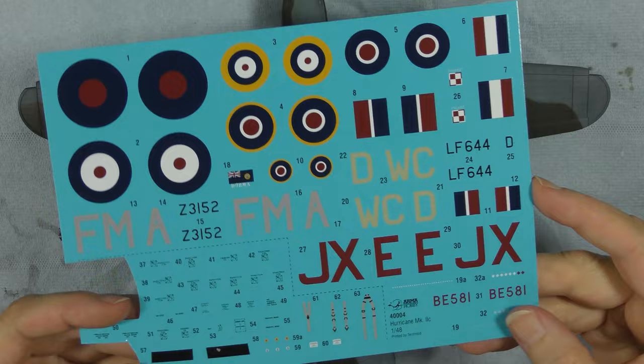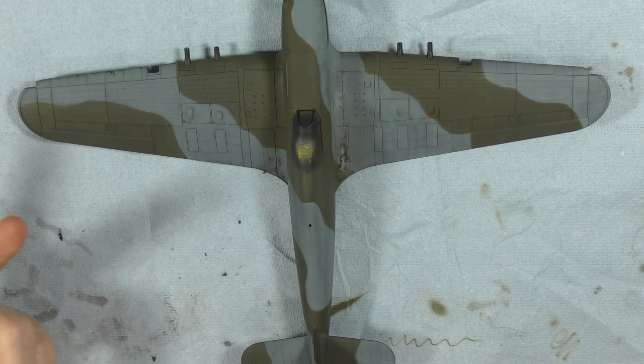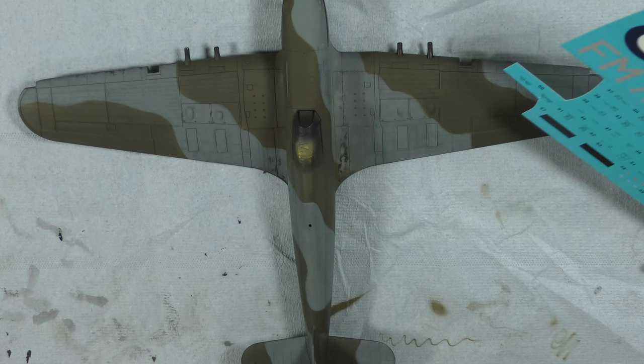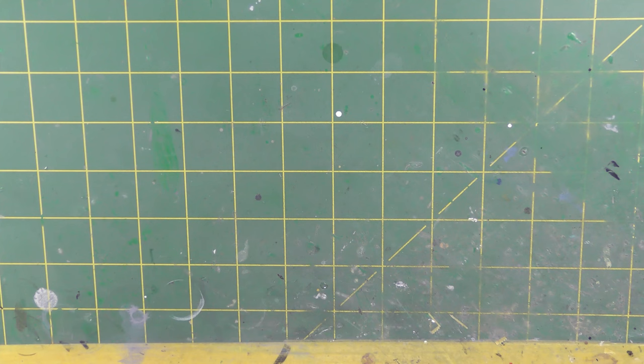For markings I'm not going to use the kit decal sheet — I don't have the right codes on there anyway. I'm going to make my own masks. All I need for this build are roundels, fin flashes, and codes. The serial number has been overpainted so I don't need to worry about it. I don't think stencils would have been put back on either. So this is all within the remit of making custom handmade masks, and I don't have a Silhouette or Cricut cutter. I'll do it with a straight edge and scalpel blade.